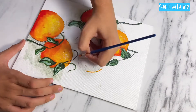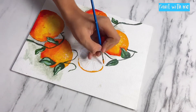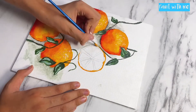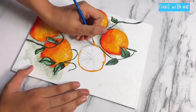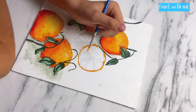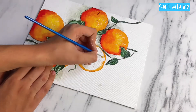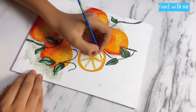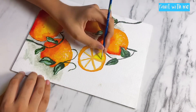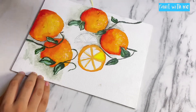Now let's move on to the open orange. I am adding a thin border around the orange to show the outer part. Then add a light color border below it and blend it with the outer dark color. I have also added it in the middle sections, filling in all the slices with lemon yellow color for the base.